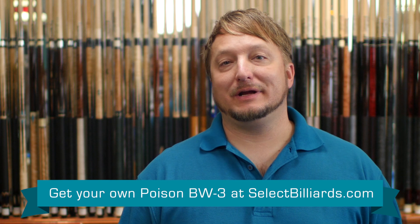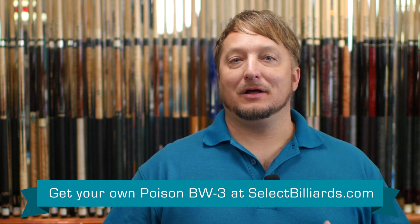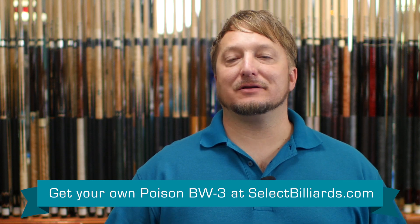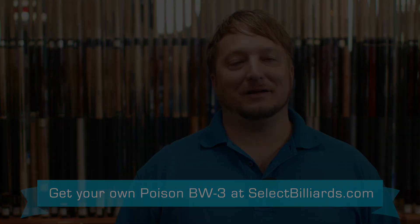It plays really well. It's got a nice solid hit to it — it's a great shaft. The Poison BW-3 cue is a great looking cue. The carbon fiber material definitely adds a futuristic look to it. The red and the gray look really hot together. It plays phenomenal — it just has that racy feel to it. It's a great cue.